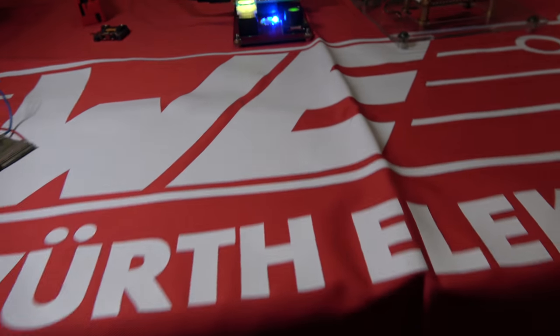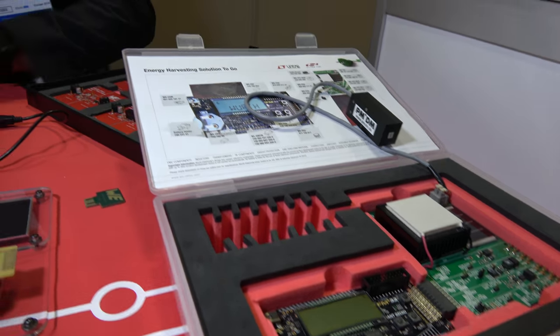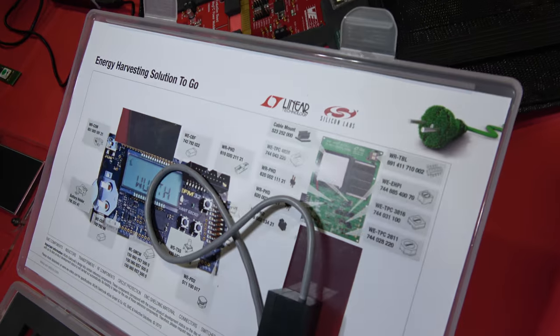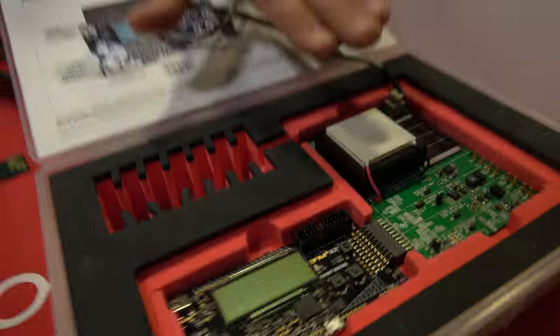We're here with Virch Electronics. Hello — who are you? My name is Loren Fökel from Virch Electronics. I am a development engineer for energy harvesting devices. Virch Electronics is a manufacturer of passive components. Today we have here a bunch of different demo kits, one from Analog Devices and Silicon Labs, which demonstrate energy harvesting for vibration, solar, and thermoelectric.